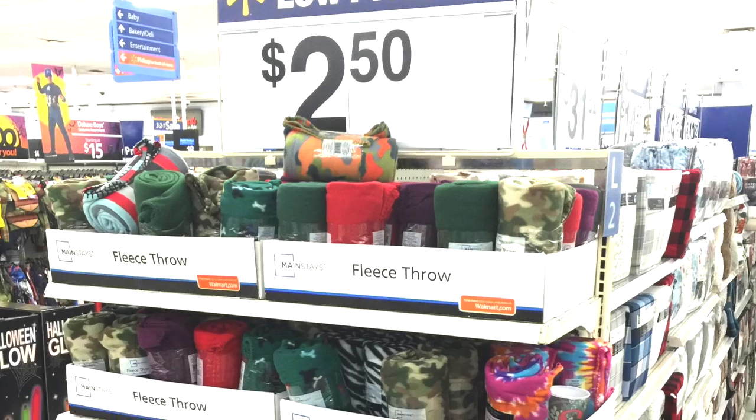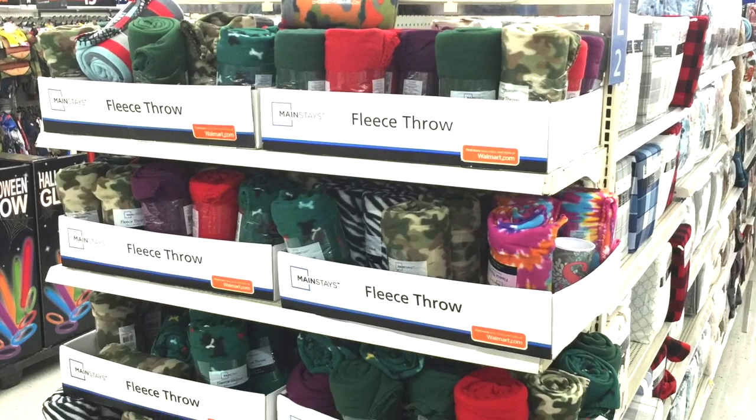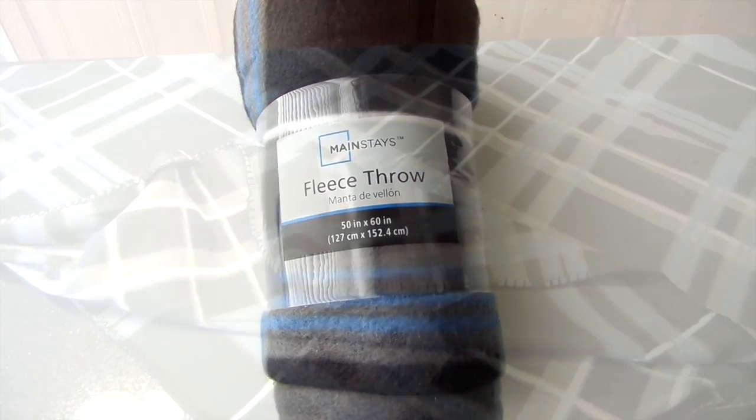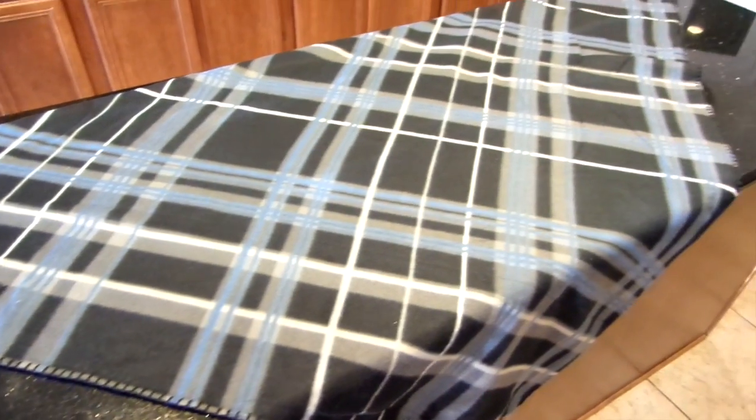First I want to share with you my setup, and this is what I do for most of my buffets. To have a warm and inviting fall buffet is really easy — it's all about layering. I'm starting with the foundation, the tablecloth. Walmart has fleece throws for $2.50 and I'm using one as my tablecloth. It's easy and it's inexpensive. I folded the throw into somewhat a triangle and layered it on top of my island.